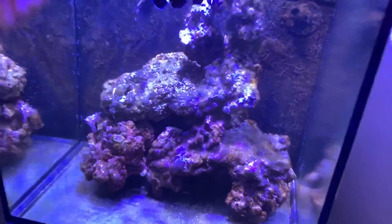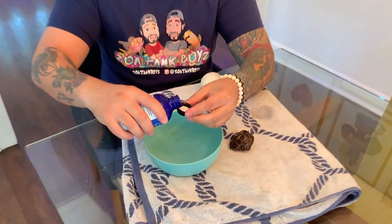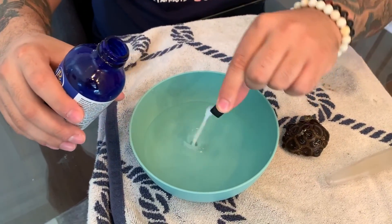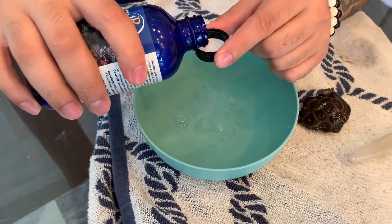I've got a bowl of water here, and here's the coral. Obviously keeping the coral outside of water isn't ideal so we'll be quick. Here is Coral RX — I've been using this for a while. I'm going to put a capful in here and use this to clean the coral.